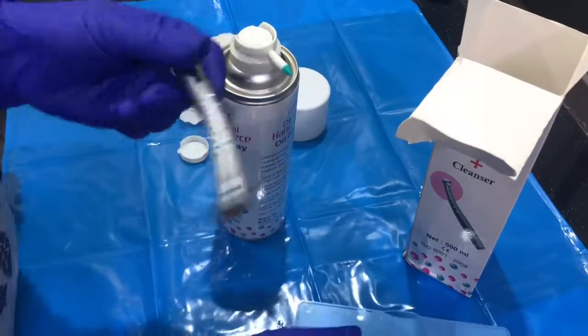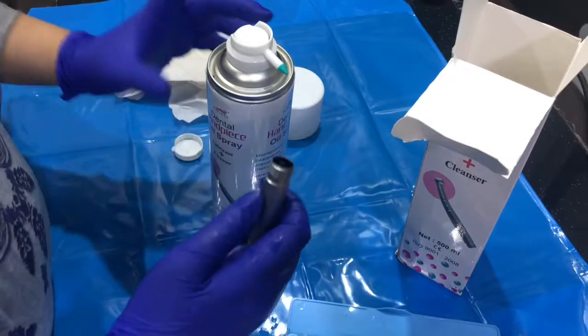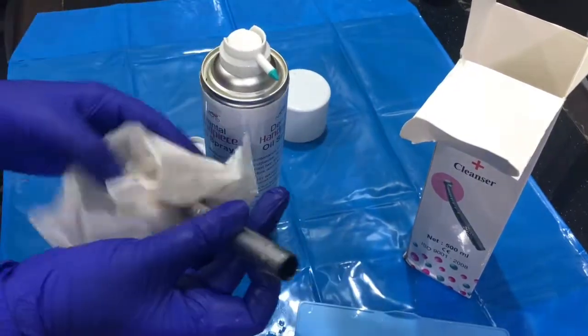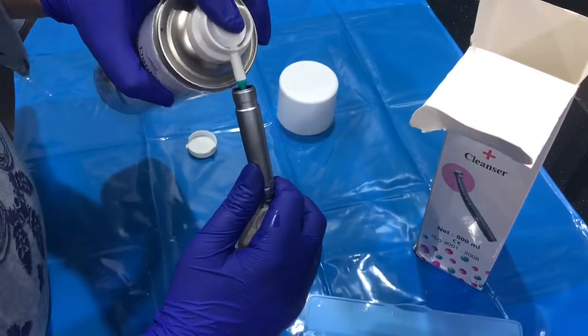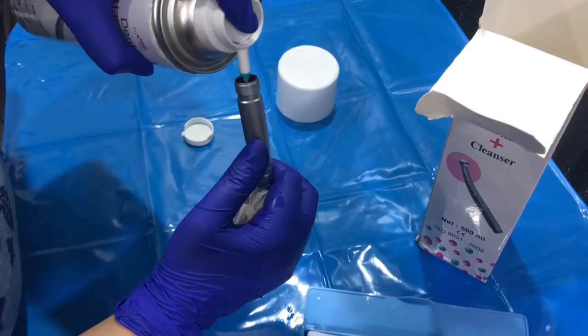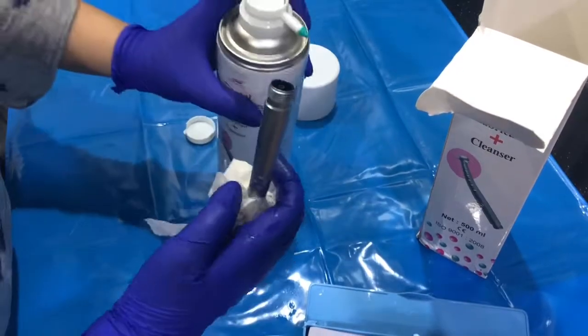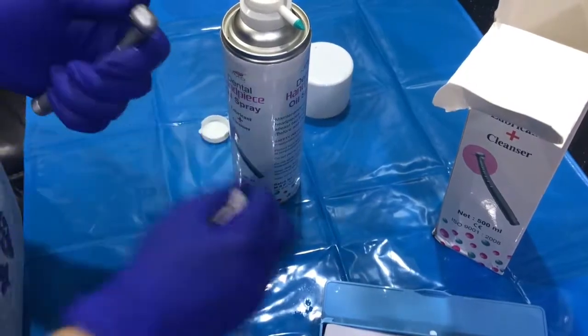This is a handpiece from Nexus Menodent NMD. Let me show you how it works — you have to put it here. You can even use it in the front as well.